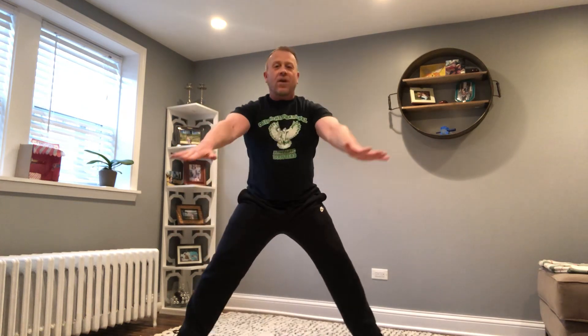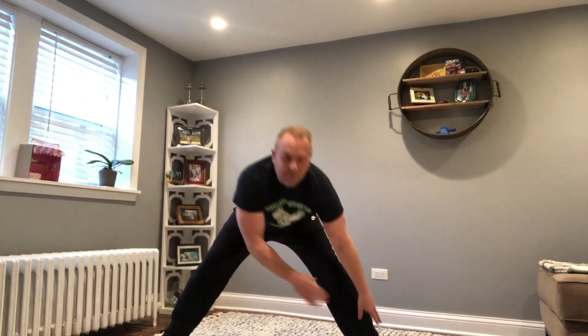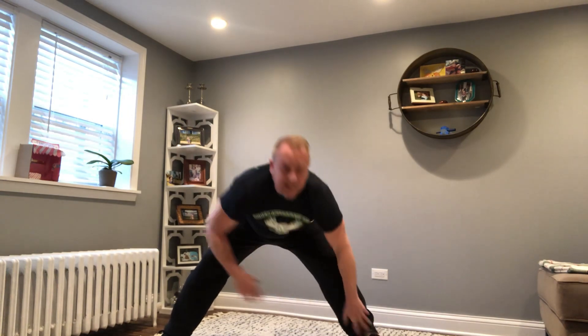Feet apart, right foot. 1, 2, 3, 4, 5, 6, 7, 8, 9, 10. Count with me. 1, 2, 3, 4, 5, 6, 7, 8, 9, 10.